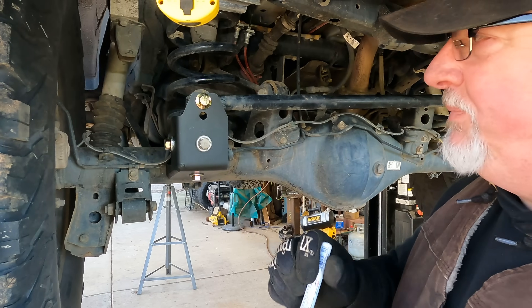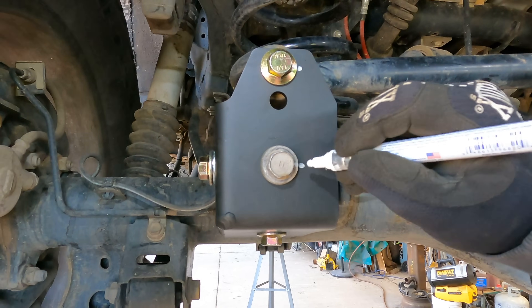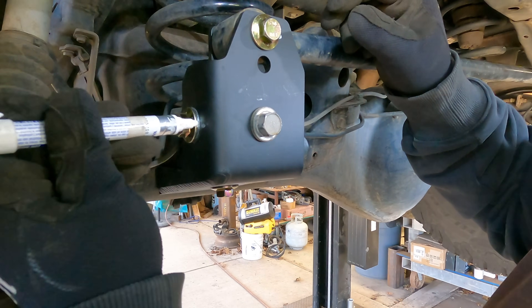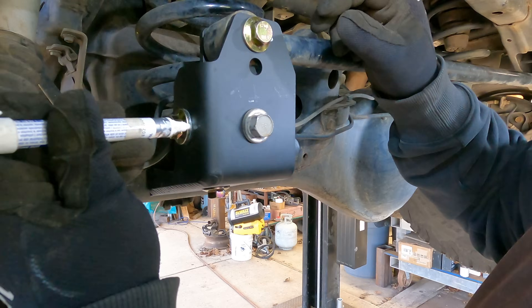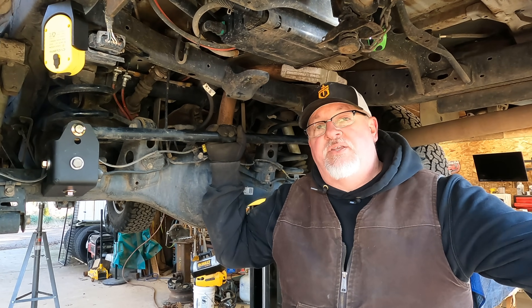This is a paint pen. What do you think the purpose of these marks are? They will show if any movement occurs in those bolts. I recommend you do not lift your 4Runner unless you do this panhard rod correction.